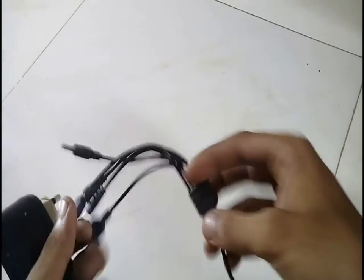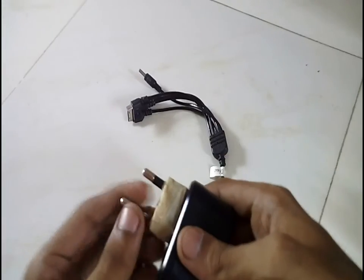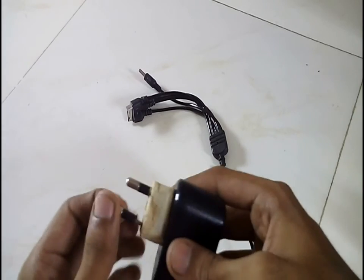Spare chargers are really good to power small projects. Today we are going to hack this 5 volt mobile charger to get more than 10 volts to drive a 10 volt LED.